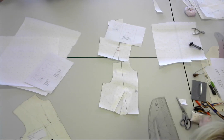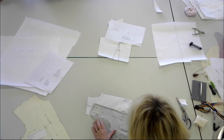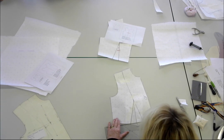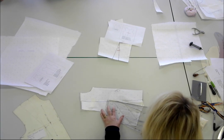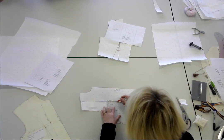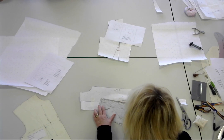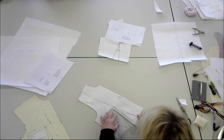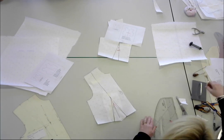So what we do: going back to the orange pen, from the bust point here you find the midpoint in the dart, and drop it down by four centimetres. So the new dart is essentially much shorter. And if you notch that and drill-hole it, you're done.